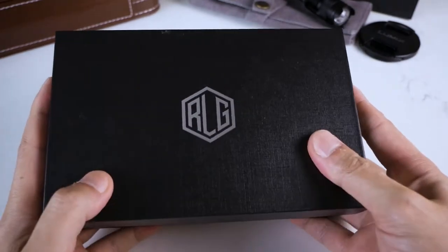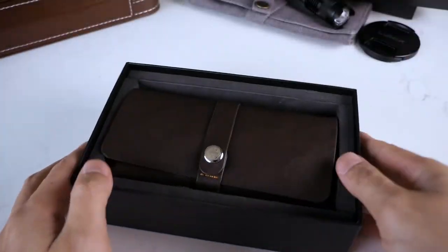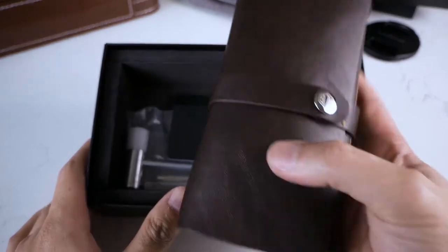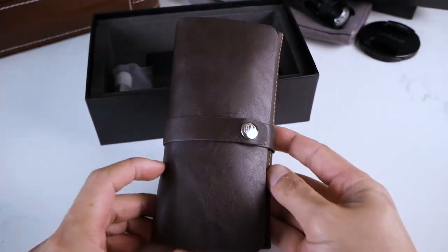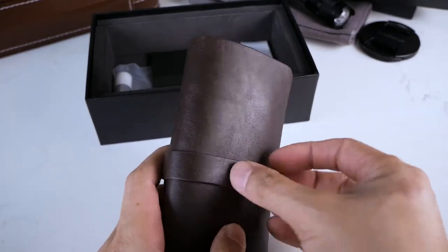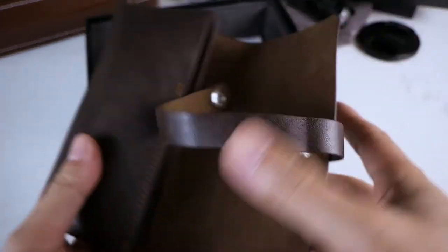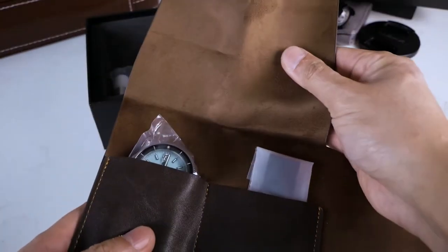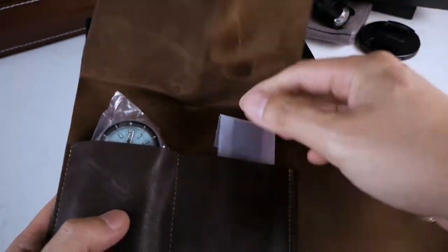The box itself — the case that it comes with — nothing too fancy, but it is covered really well. It comes in this watch roll, so every watch you buy from RLG comes in a watch roll like this so you can carry it and take it wherever you need to go. This is very classy. I got to admit — is this real leather? I think this is real leather, and it's kind of suede inside, which is nice.